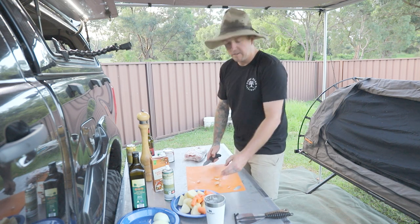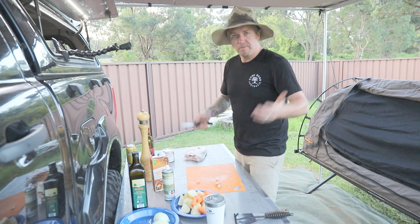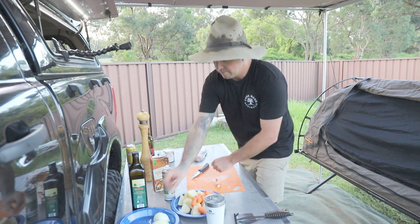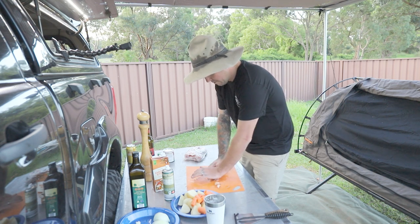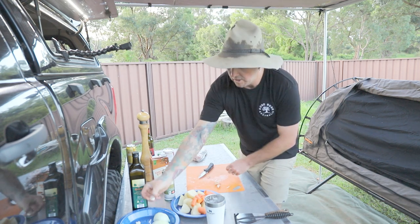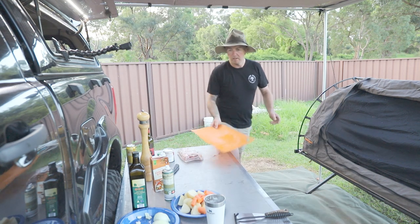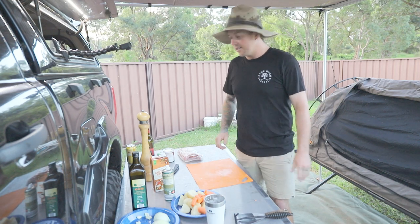Garlic — skin those as well and maybe chop them into thin slices or chuck them in whole, up to you. I'm just crushing these to release those flavors from the inside a bit better, and I'm feeling a bit lazy. There we go, that's about all it is for prep — doesn't take too long, maybe less than 10 minutes.